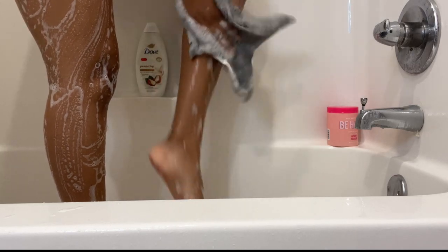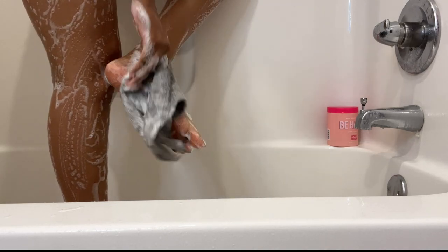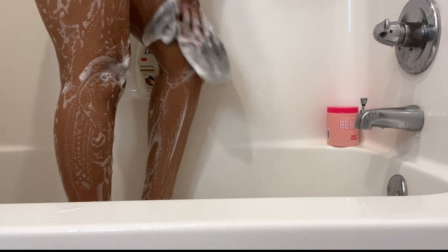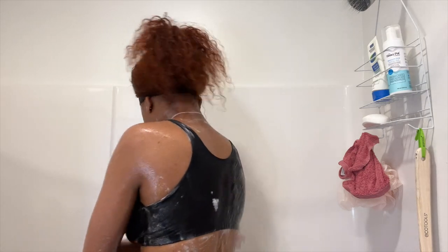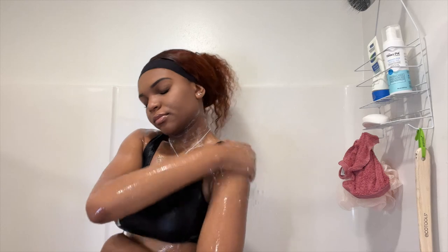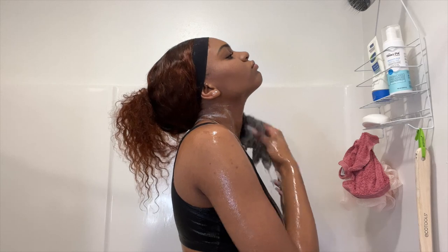Certain soaps you can't use everywhere, but let me know in the comment section below if you've tried any other scents. I'm just cleaning my whole body — my legs and my feet with this soap. And now I am just rinsing off all of that soap. I love using a washcloth because it will get your body very clean. I know there are other things you can use like loofahs, but a washcloth will definitely get your body really clean.